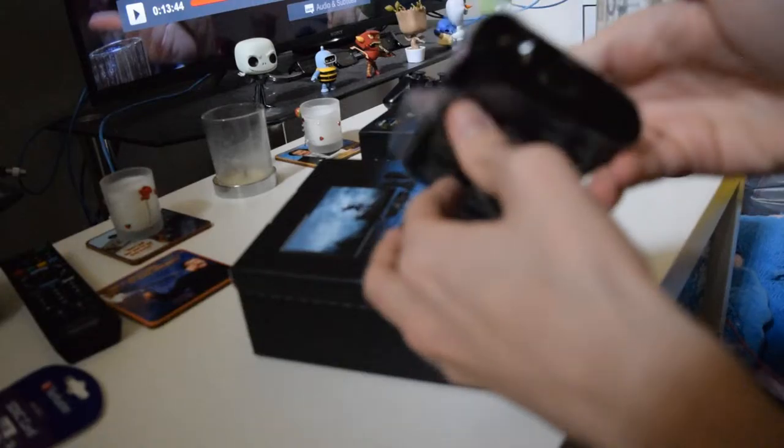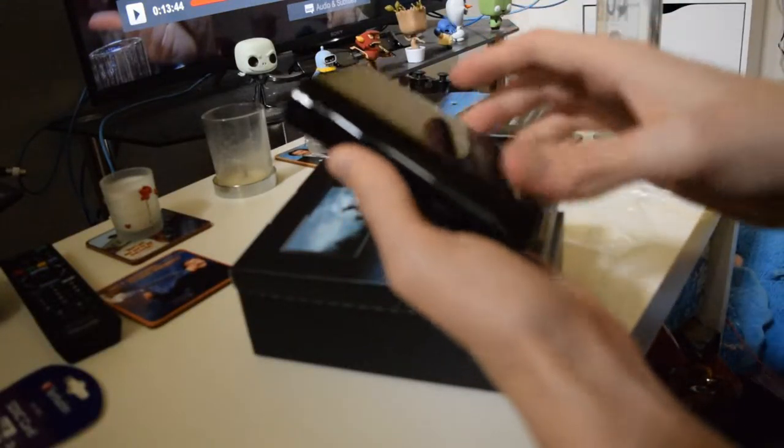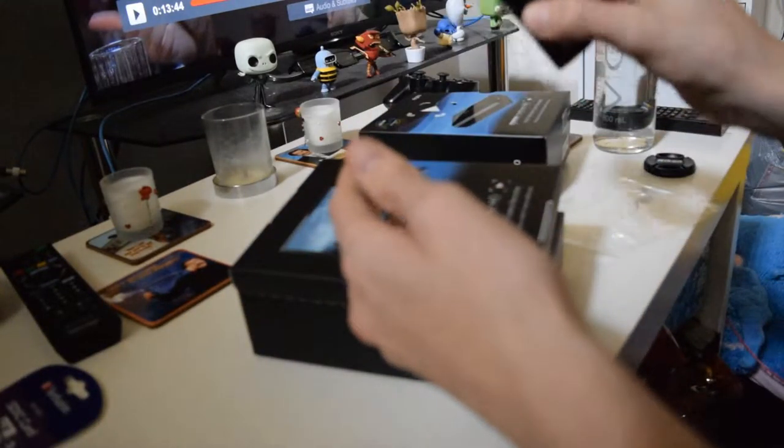Elgato game capture HD. HDMI in. AV in. HDMI out. USB — I'm guessing that's where the USB goes to plug into the PC to record the gameplay. Nice, very cool, very light as well.